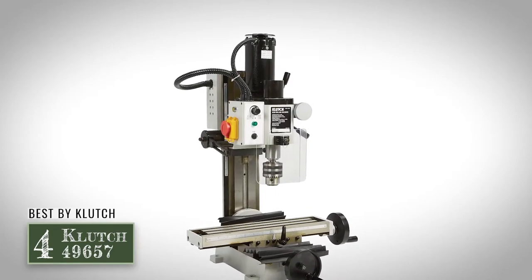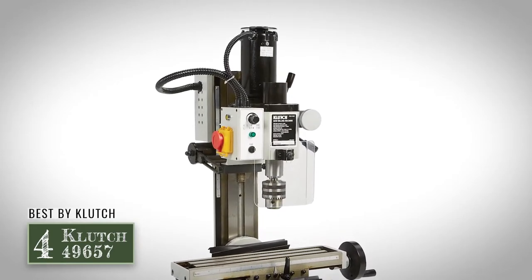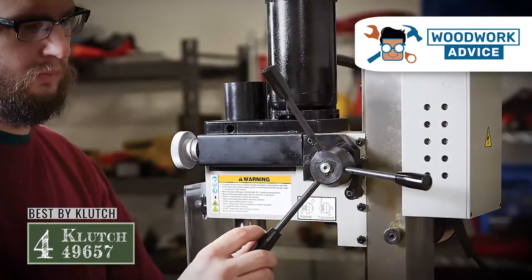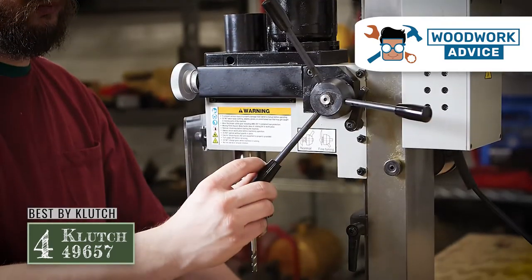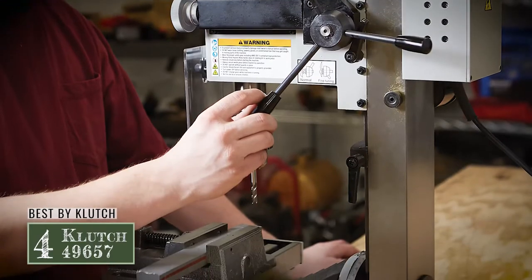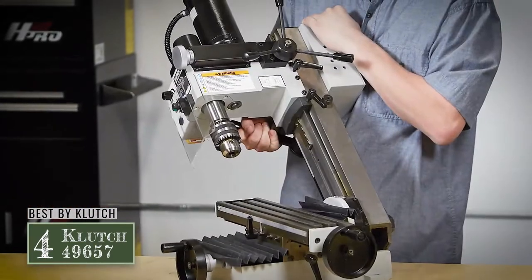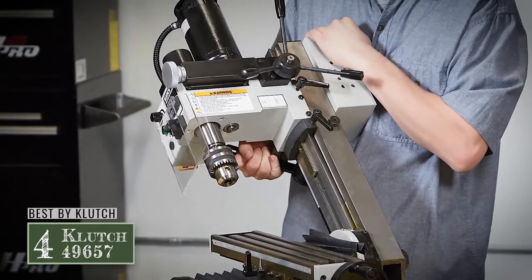Next we have Best Buy Clutch, the Clutch 49657. This machine is high-quality, versatile, and a top-notch option that you can trust with your most intense projects. Users report that this is especially effective when working with steel, which is a rarity in milling machines that are smaller.